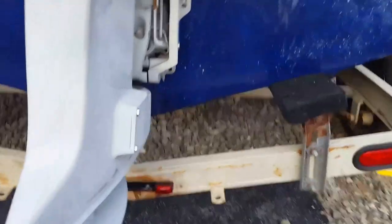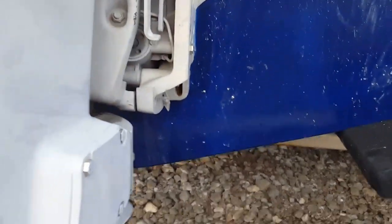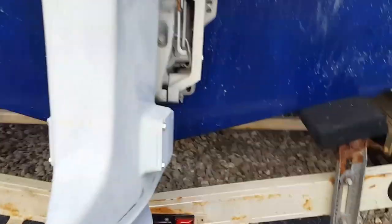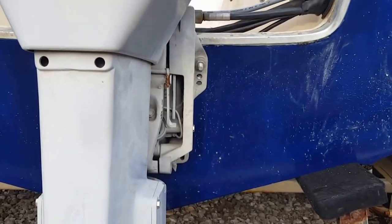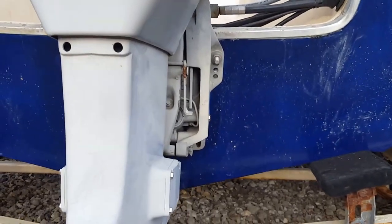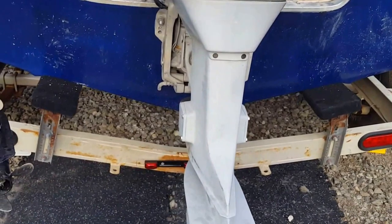This boat hasn't had a motor on it — it's just been sitting with nothing happening. One way I could tell the transom was solid: I cranked down on it, really pushing on the foot, and you could shake the motor really well and the transom didn't give at all. When I tap on it with a ball-peen hammer it sounds solid to me.